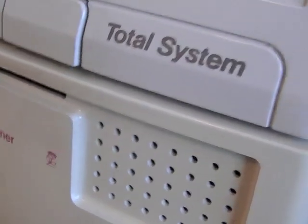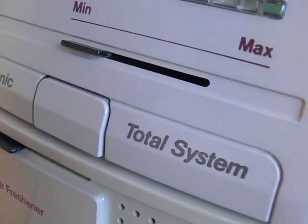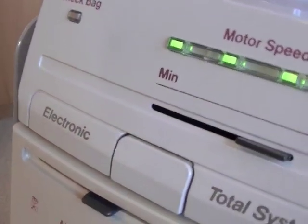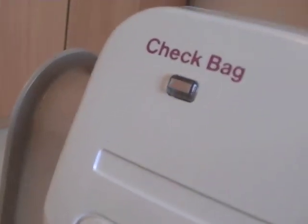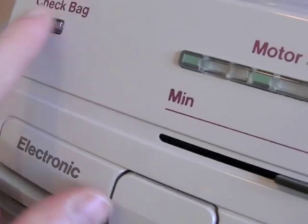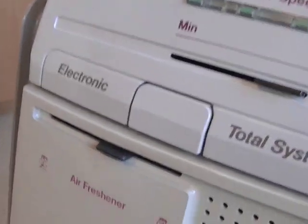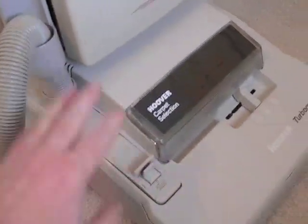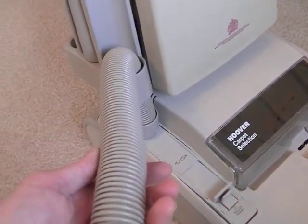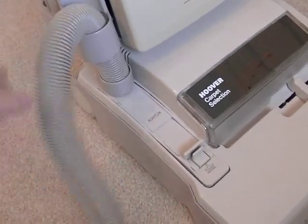I'll try to see if the bag-full indicator will light up by blocking the hose — but no, it's not lighting up, so that may not be working. The suction on the end of the hose isn't great, but they never really were with these tools-attached Turbomasters. For some reason the non-tools-attached Turbomasters seemed to have better suction — the hose diameter was wider. I much preferred the separate plug-in hose; the cleaner looked neater without the attached hose, but those models are even rarer than the tools-attached ones.